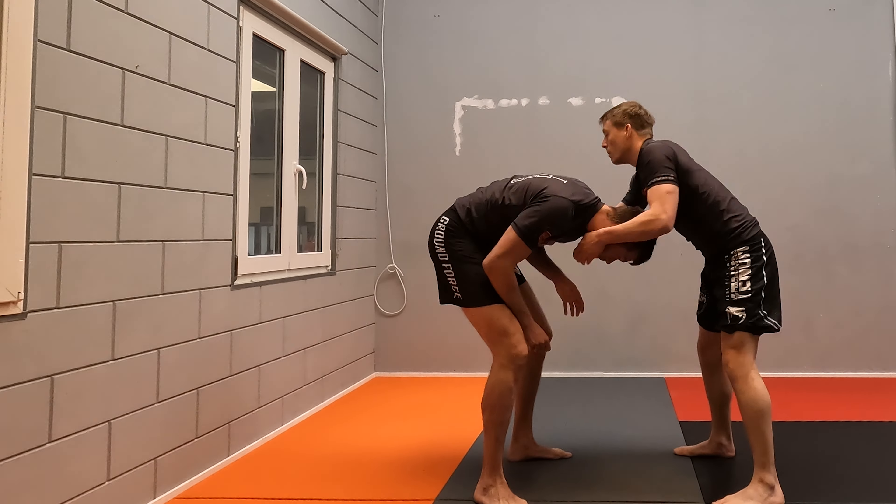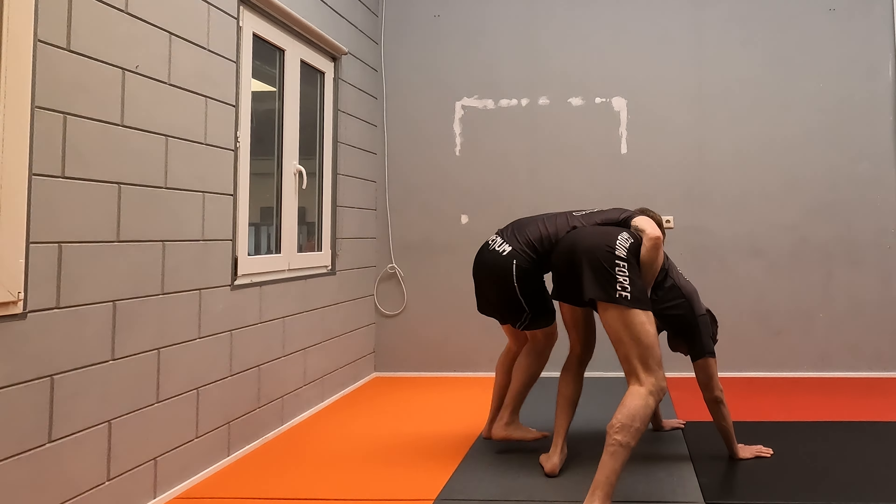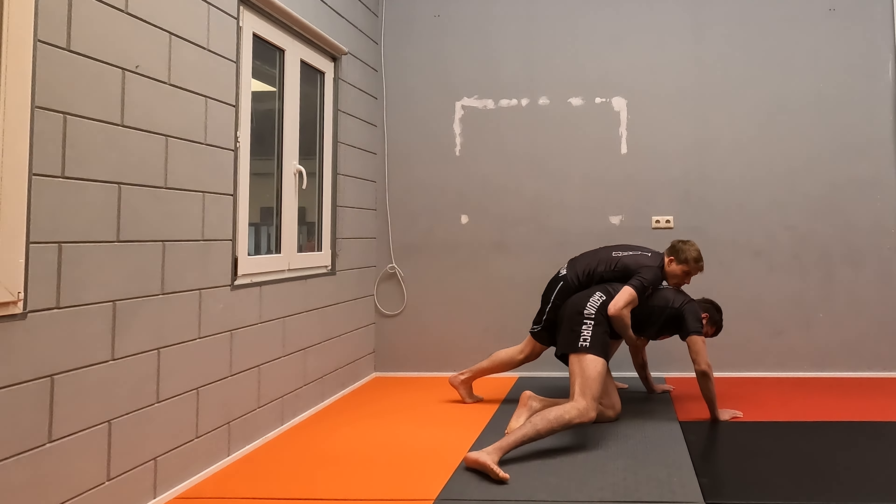Snap down, circle from here. He goes up, switch towards the back, take him down.